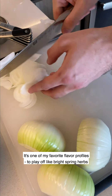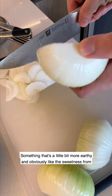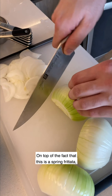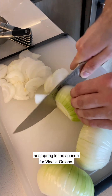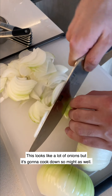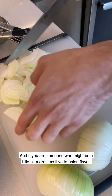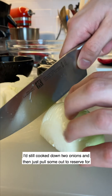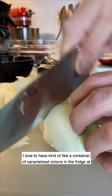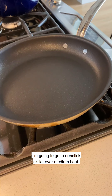It's one of my favorite flavor profiles to play off bright spring herbs and peas - something a little more earthy - and the sweetness from Vidalia onions is amazing. On top of that, this is a spring frittata and spring is the season for Vidalia onions. This looks like a lot of onions but it's going to cook down. If you're someone a little more sensitive to onion flavor, I'd still cook down two onions and then just pull some out to reserve. I love having a container of caramelized onions in the fridge at all times.